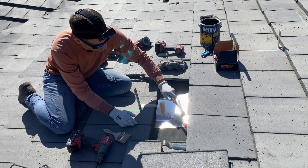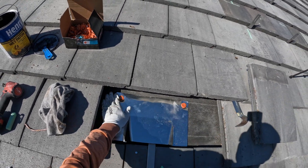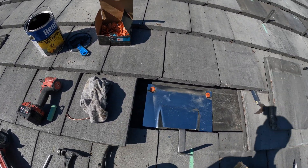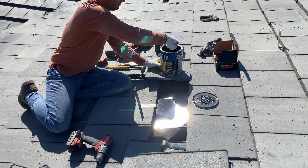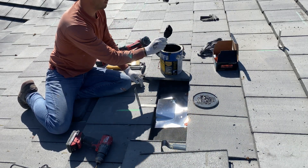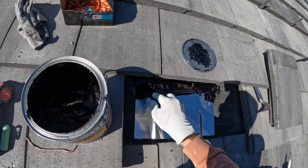Here I'm marking the rafter location. Now I'm applying roof cement to seal any potential gaps between the hook flashing and the roof underlayment.